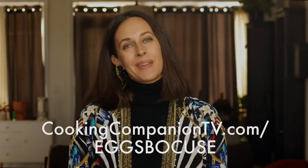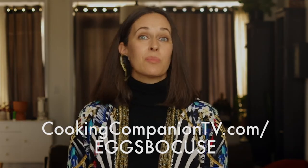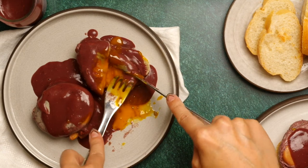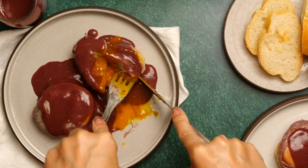So for now, I have extra wine sauce so I can try this all over again. If you want more recipes just about eggs, check out the channel membership by clicking on the join button below — we'll include a lot of techniques for the best eggs overall. That's it for this recipe demo of Eggs en Beaujolais from Paul Bocuse. Get the ingredient list below or at cookingcompaniontv.com/eggsbocuse, because Beaujolais isn't easy to spell. Give this video a thumbs up if you like it, and subscribe to this channel for more demos just like this. I'm Jenna Edwards, thanks for watching.